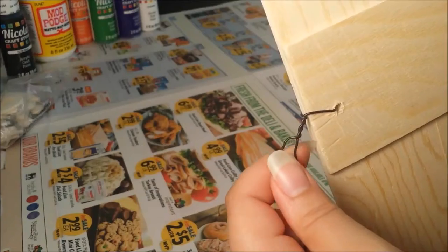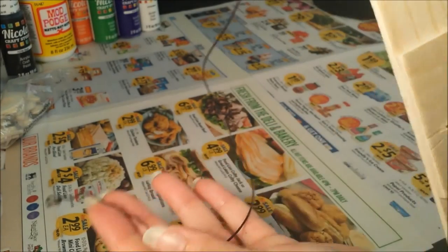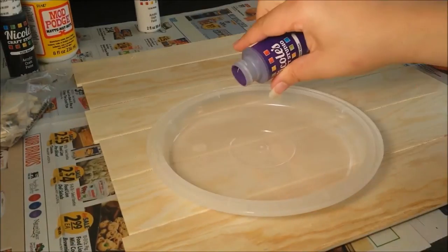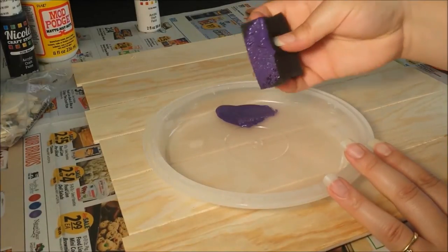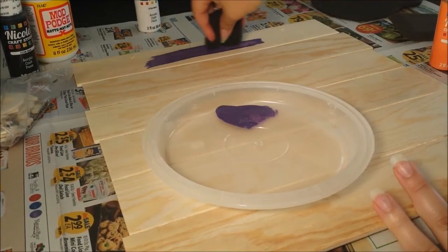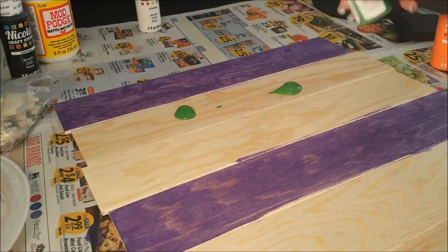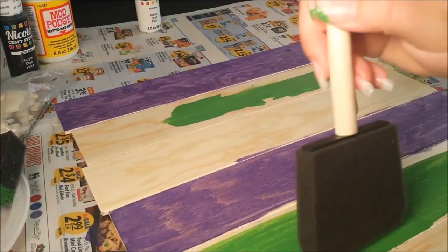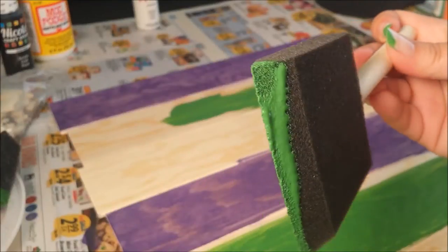I decided to use green, orange, and purple as my backdrop. I started with sponging the purple on, and then I followed that up with some green paint. In the middle of all that, I decided to switch to a foam paintbrush which is angled — it just makes it easier to get into those tight spaces.